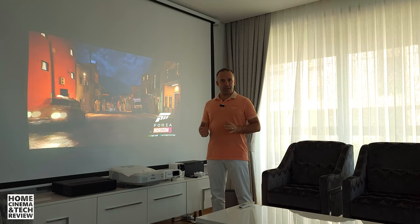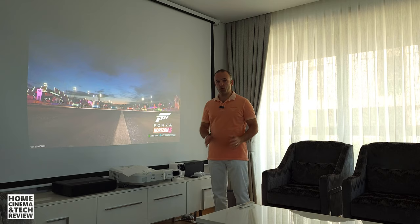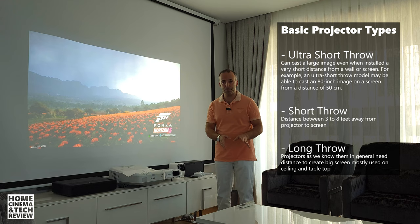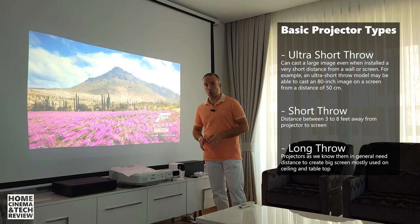Welcome to Home Cinema and Tech Review. In this video we're going to be talking about ultra short throw projectors in general — what are the upsides, and when you should be choosing ultra short throw against the regular or the short throw models. There are short throw projectors out there and they are different than ultra short throw projectors and they have a market of their own.